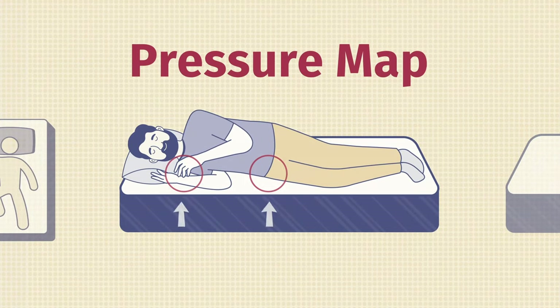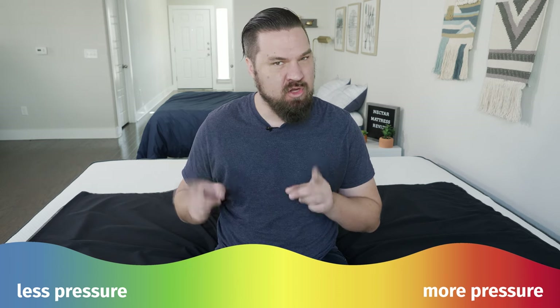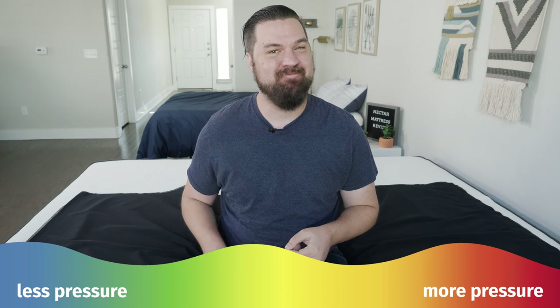Here at Mattress Clarity, I like to mix subjective opinion with objective tests. One of those tests is the pressure map — I lie down on my back, side, and stomach, and you see anywhere from blue for no pressure all the way up to red for high pressure. Pay close attention to my side sleeping results, specifically on my shoulders and hips.